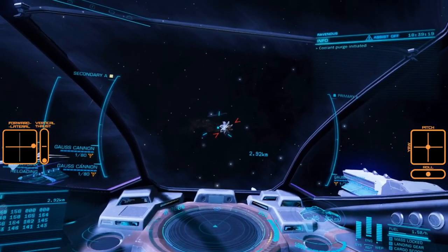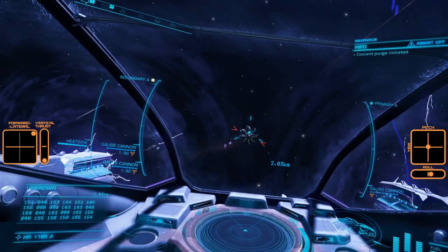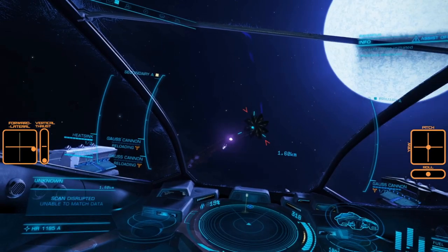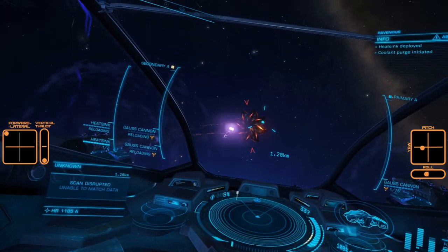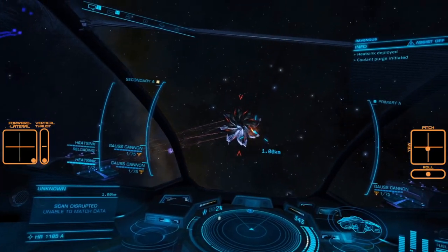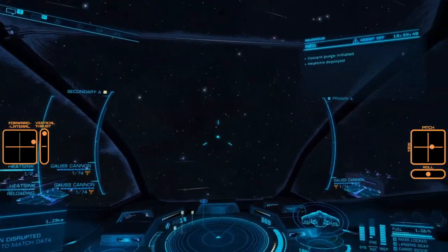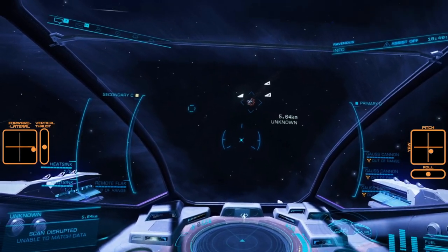Use the heat sink, get pips in the right position, start engaging. Remember to use forward and backwards to control your range, lateral thrust to maintain your momentum with the Thargoid, downward thrust to maintain the orbit, then boost away as we have a new swarm.